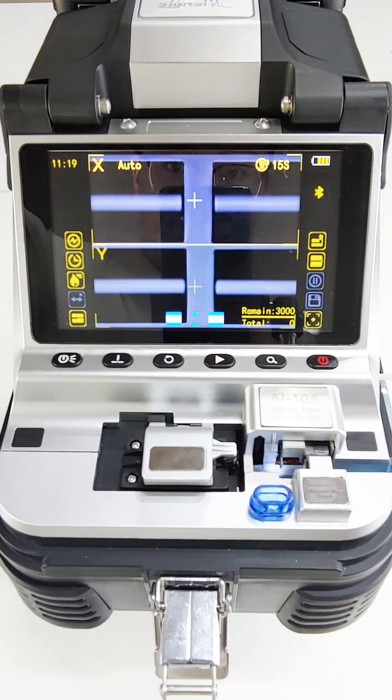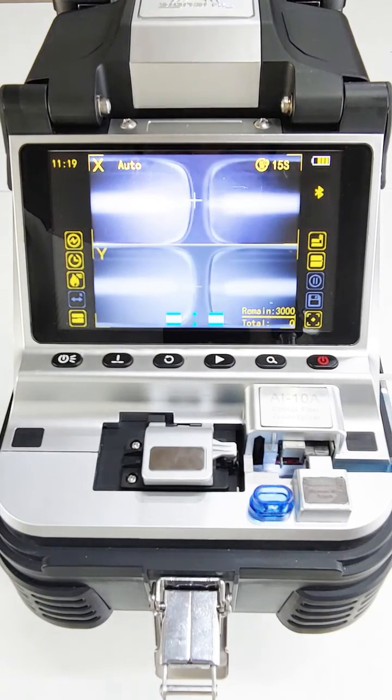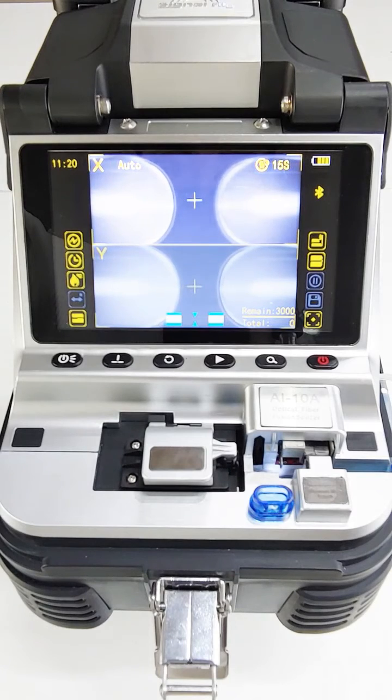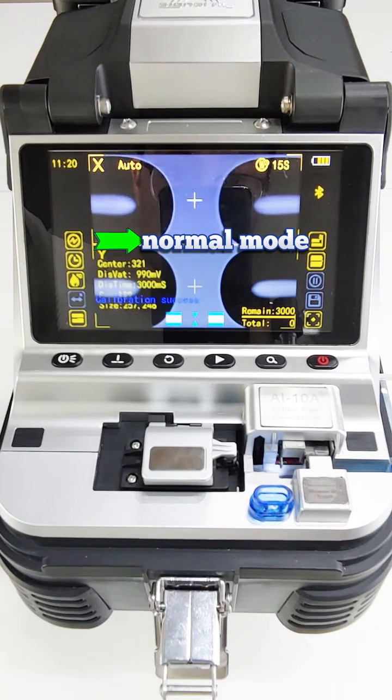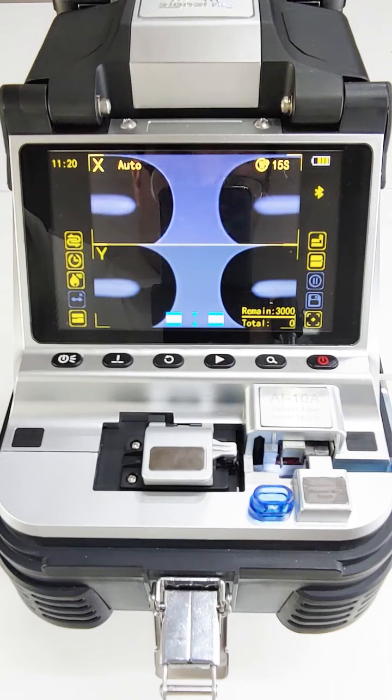If it reminds you to re-cleave the fiber, then we need to cleave the fiber again and wait for the machine to process again. After the icon changes from arc to normal, we can use the machine to do fiber splicing jobs.